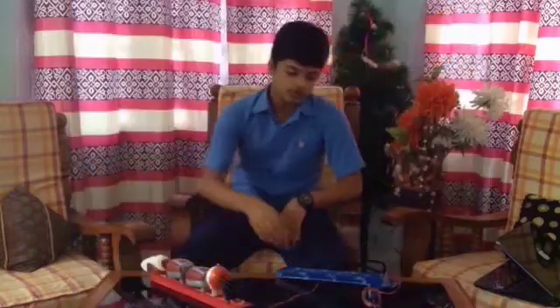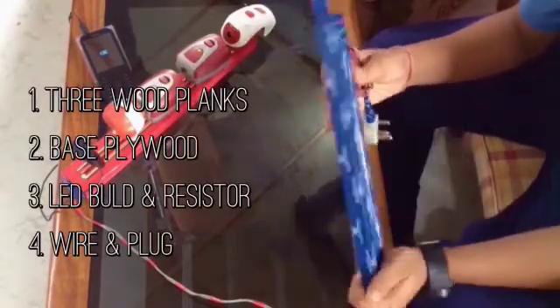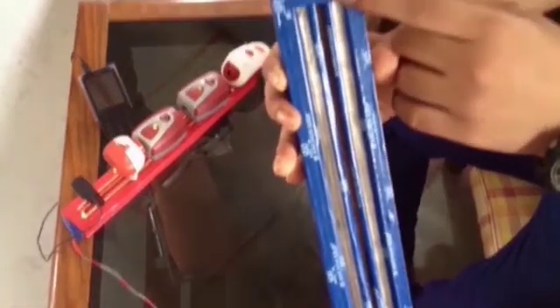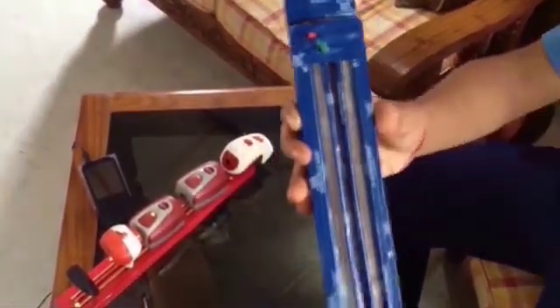Now let's look at the construction. The modified extension cord consists of three wood planks and a base plywood. It also includes a LED bulb connected with a resistor. The main function of the LED bulb is to indicate the flow of current in the circuit, which is connected with a switch and then with wire. It also consists of wires and a plug.